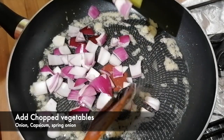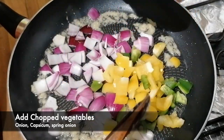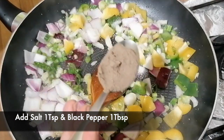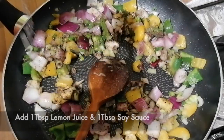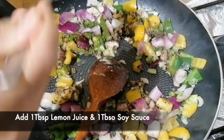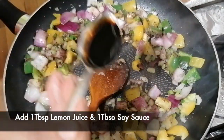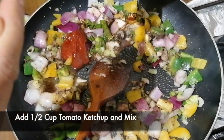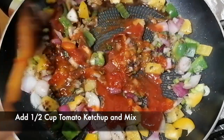Add 1 tablespoon of ginger garlic paste. Now add 1 cup chopped onion, 1 cup chopped capsicum, and 1 cup spring onion. Add 1 teaspoon salt, 1 tablespoon black pepper, 1 tablespoon lemon juice, 1 tablespoon soy sauce, and 5 tablespoons tomato ketchup. Mix them well.